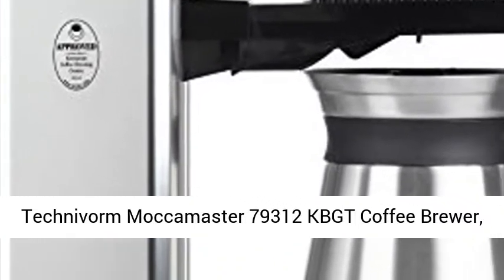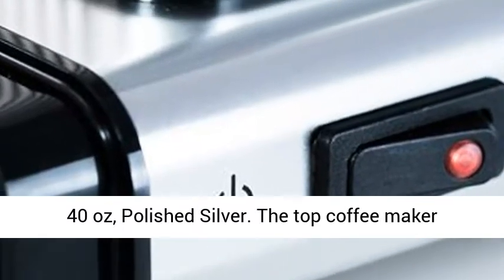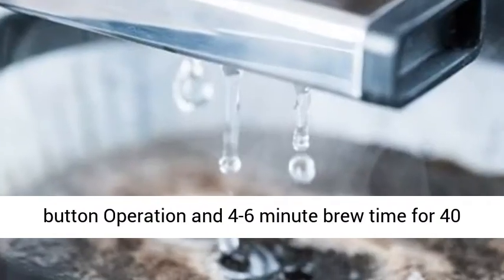Technover Maka Master 79,312 KB GT Coffee Brewer, 40 oz, Polished Silver. The top coffee maker choice of coffee brewing experts.